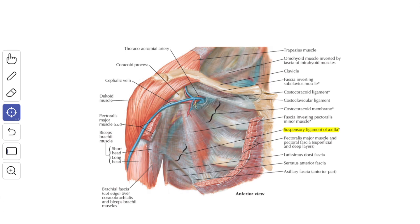The posterior layer blends with the axillary sheath and extends upward to anchor the inferior belly of the omohyoid muscle to the clavicle. The portion of the fascia along the lower border of the subclavius extending from the coracoid process to the first costochondral junction is thickened to form the costocoracoid ligament. Below, the fascia splits to enclose the pectoralis minor muscle, then reunites at the lower border and extends downward as the suspensory ligament of the axilla, blending with the axillary fascia to maintain the hollow of the armpit.